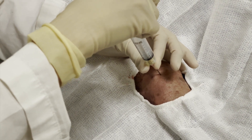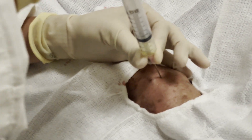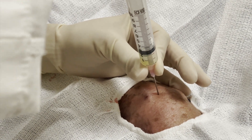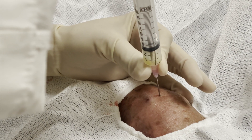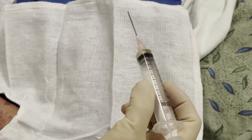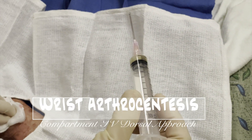And there you go — voila! Quite satisfying to see fluid come up through the syringe on my first try. It stopped flowing, so I got a total of about a cc of yellowish creamy fluid. And that's it. Hope that this is helpful for you. That was sent off to the lab.